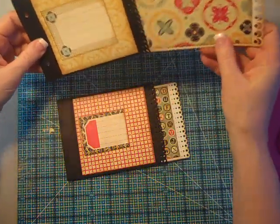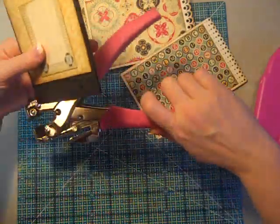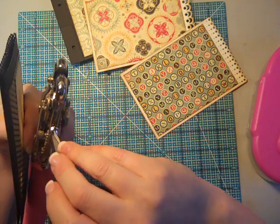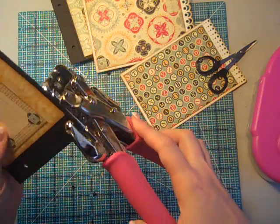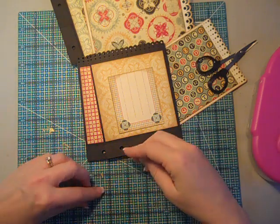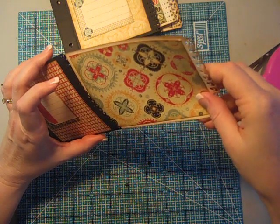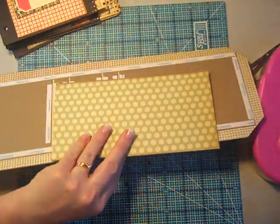The only thing I've left to do on this page is to go ahead and punch my holes for the binding. I'm going to use this one as my guide piece. I'll go ahead and punch my holes — there was some debris caught inside the punch, sorry about that. So I've got my holes punched and I can be ready to make my cover and get my binding done. I'll slip the pages and tags back in, and now I'm ready to go ahead and make my cover.